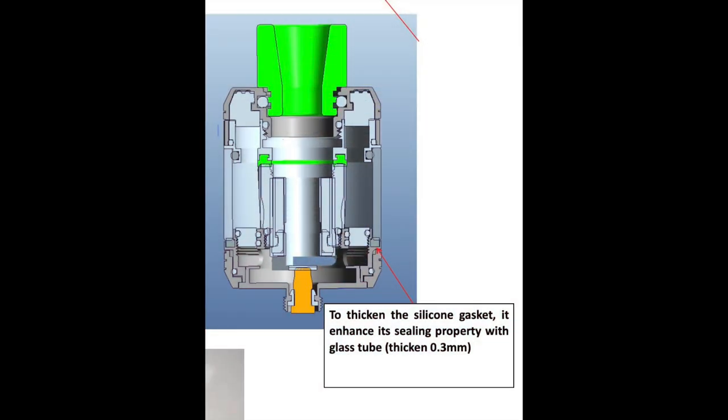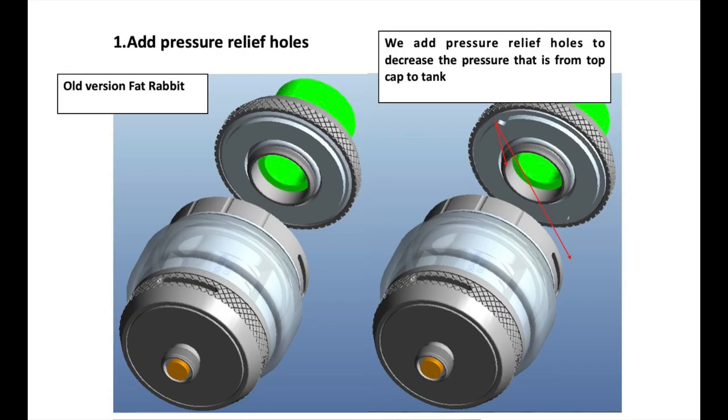What I have now is the newest, most updated version of the Fat Rabbit tank. Apparently Hell Vape went back and changed a few things — they thickened up some of the silicone gaskets for the sealing on the bottom, and they added what they call pressure relief holes to the top cap where you fill the tank. I'm hoping those changes mean it won't leak and it'll just vape.